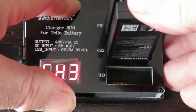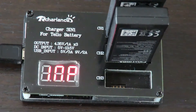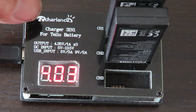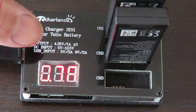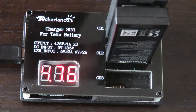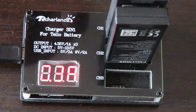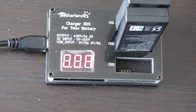It really doesn't matter which slot you pop the batteries in. Channel one is showing 4.03 volts at 3 amps, channel two is 3.95 volts at 7 amps. You can see that the second battery is a lot flatter than the first one, so it needs to catch up and it's pumping a little bit of extra amperage through to do so.